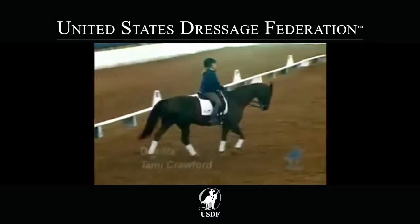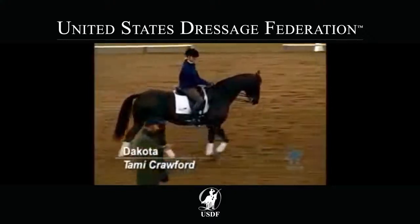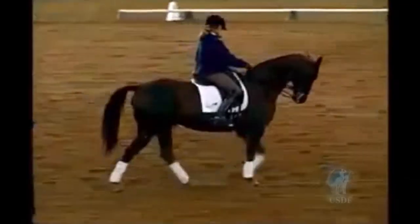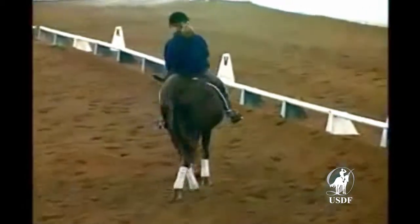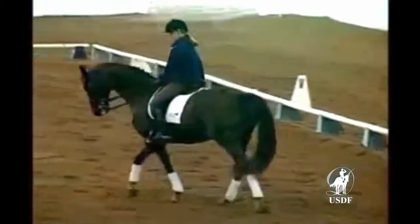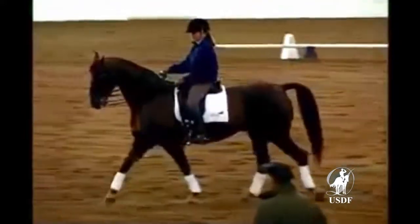In the next session, Stefan works with a 14-year-old Hanoverian Gelding and offers more tips on how to fine-tune the aids with an older horse that has already learned the movements. Our main goal with him, as we did yesterday, is to get him perfectly in front of the leg.